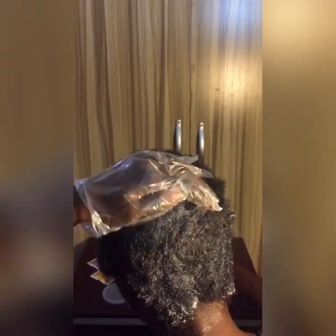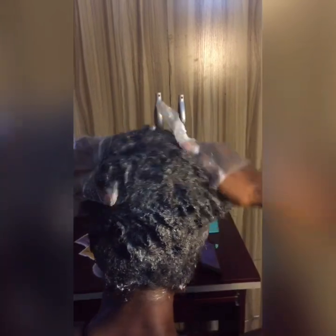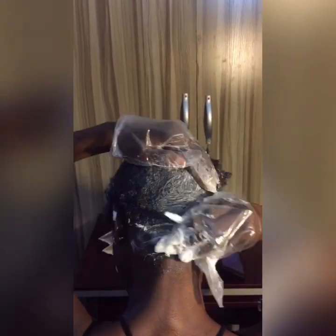I advise that when using this product you should be gentle with your hair. I think it was because I was using too much force applying the cream that it didn't turn out the way I wanted. It started hurting me seriously — I believe it's partly because I normally wet my hair regularly, but two days before applying the texturizer I had not had any water on my hair at all.